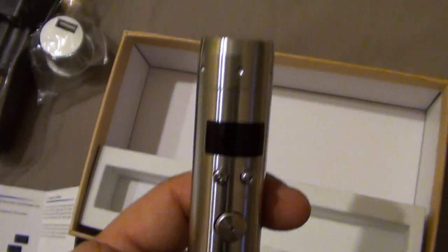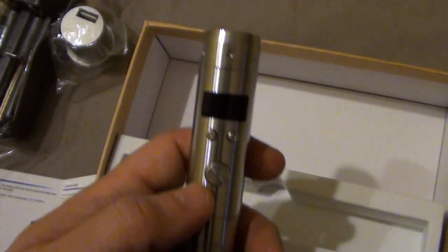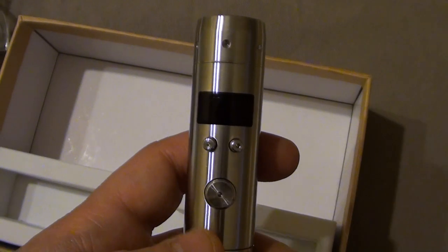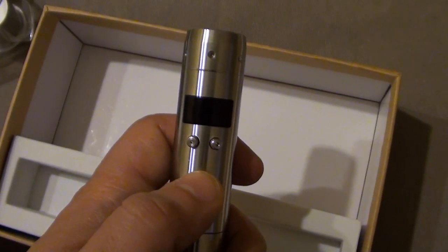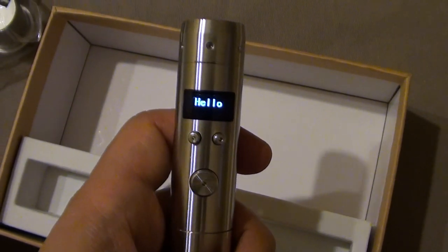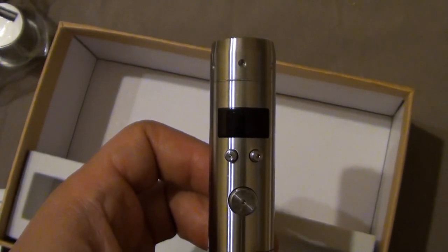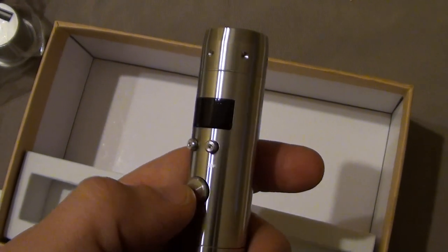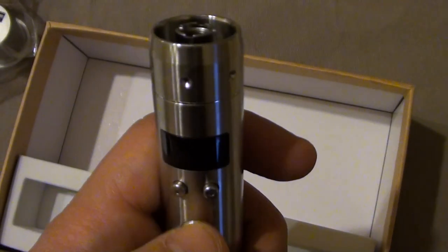According to the box, it's a beautifully engraved 55-watt device with display, beauty ring, and extension tube already installed. The device has two menu buttons and one fire button with five-click on/off. The device turns on. There's no need to specify that something like the Vamo V10 does not exist — the maximum original model is the V7. But this is clearly a badly made clone.